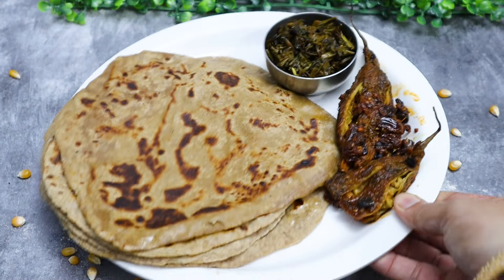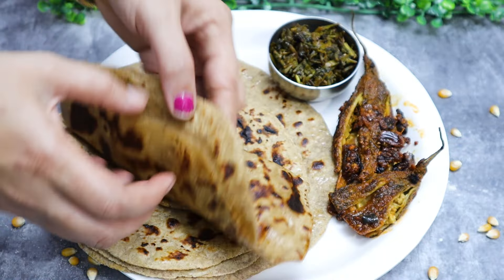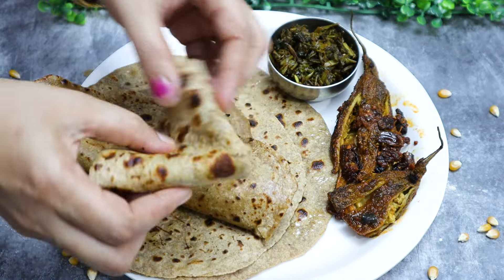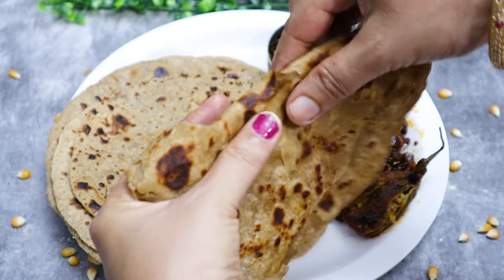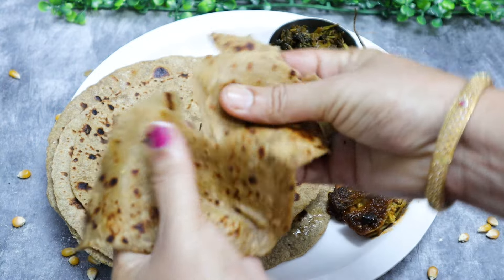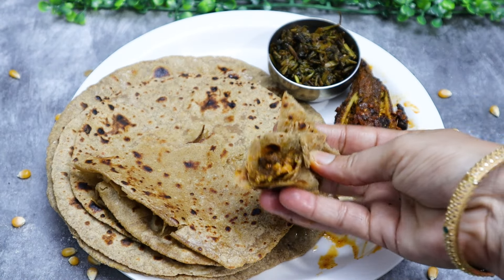I will prepare this roti. There are many rotis to make. We will prepare all of them. If you have any questions about the roti, please comment. I will prepare for this roti. Thank you for watching.